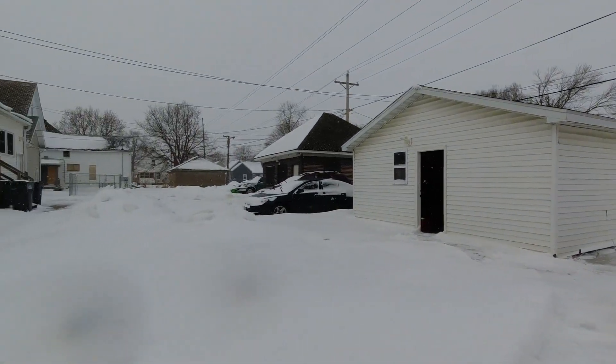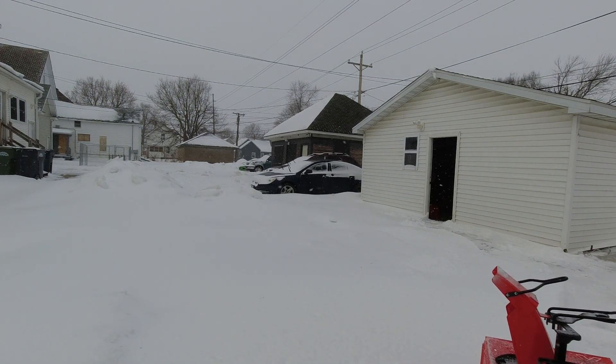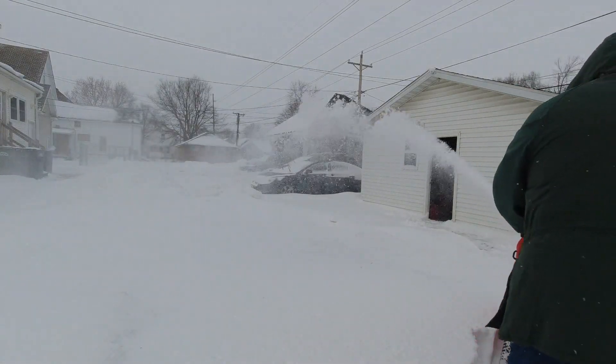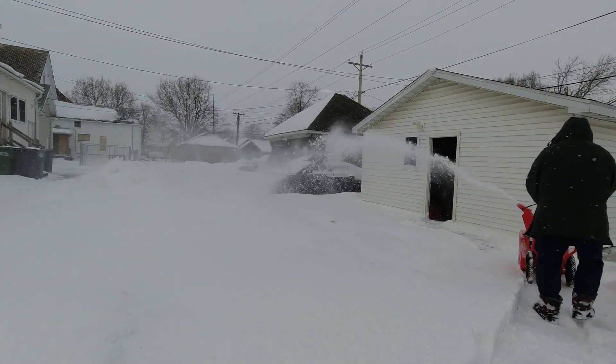Hello and welcome to the channel. In this video, we're just going to do a quick look at the Arns crossover. We only got about 4 inches of snow, but I got 25-30 mile an hour winds with it, so all that 4 inches just drifted. You're going to get a chance to see it clear about 14-inch drifts, and then I'm going to take it over and actually clear some gravel areas with it.